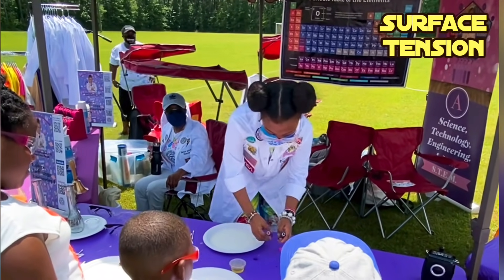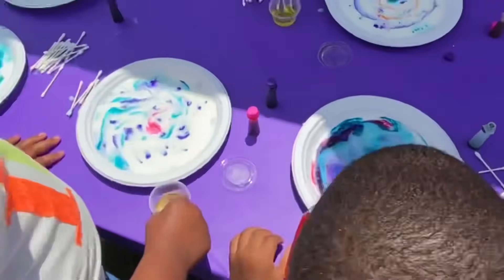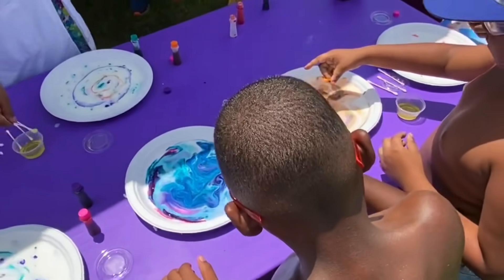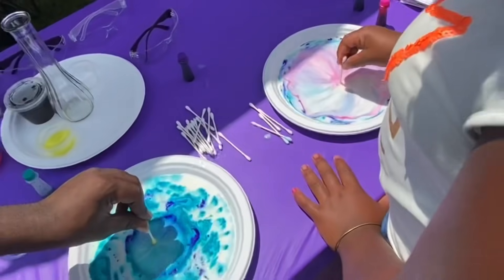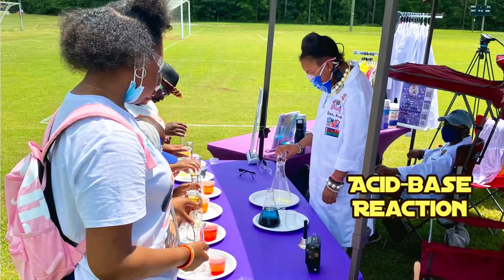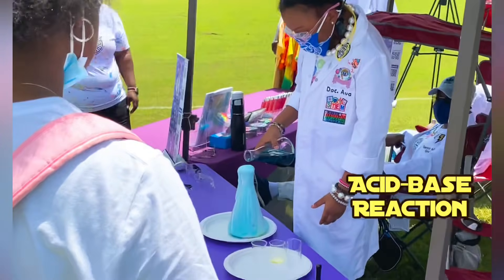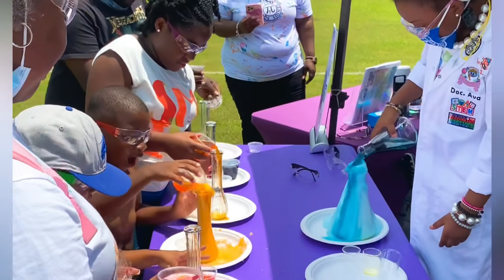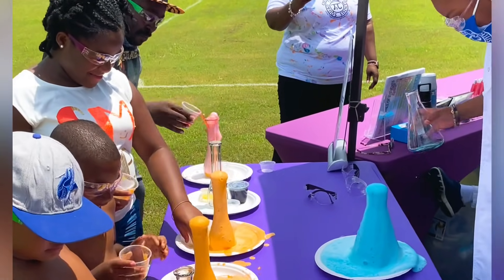The first thing you're going to do is put your food coloring and put tiny drops. Whoa! And the next thing you do is put it in there. Whoa! Oh, look at that! You gotta pour it in there! Look at all these geniuses!